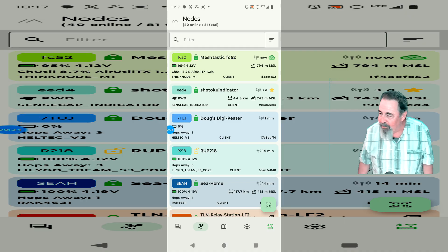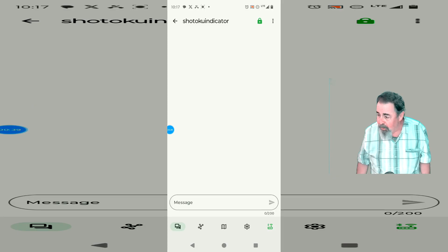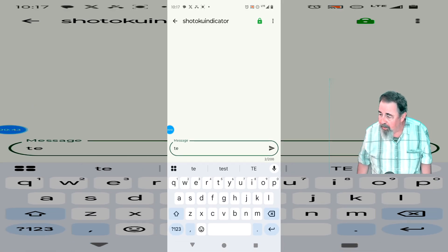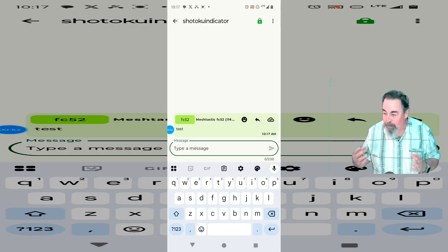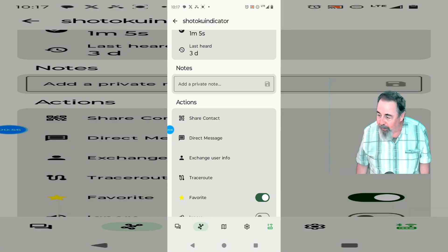Now I want to see if I can send a direct message back to my house. That's the Seed Studio indicator sitting in my bedroom window in the front of the house. We'll send a test message. Waiting — there's the check mark. We got the test message. There's enough mesh in Tucson that I was able to go 32 miles from the middle of nowhere across the mountain.